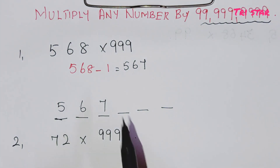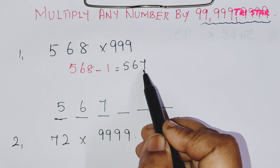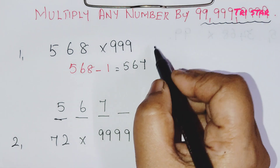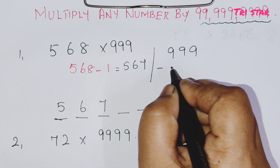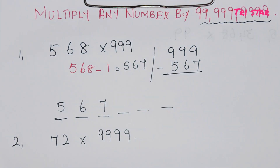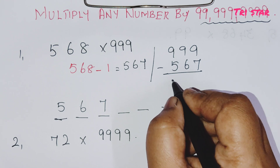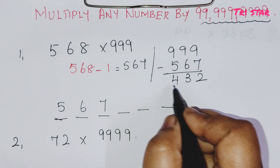The next 3 digits come from subtracting 567 from 999. So 999 minus 567 gives you 432. The second part of the answer is 432.